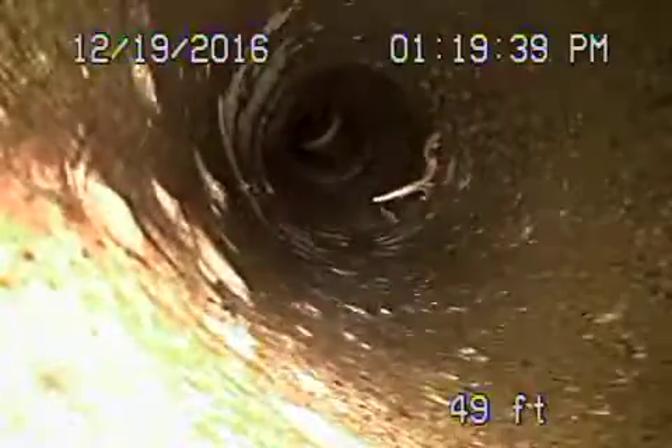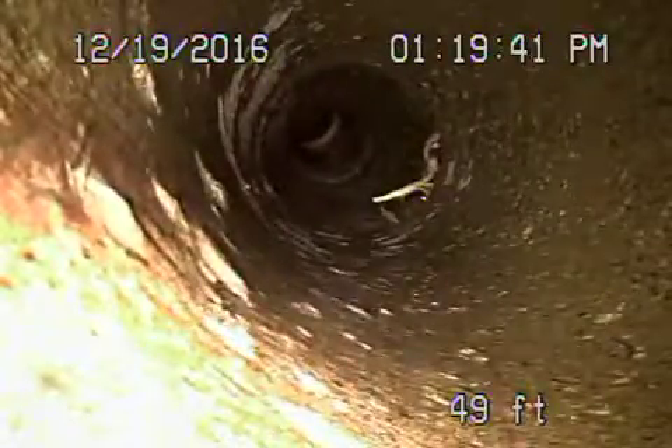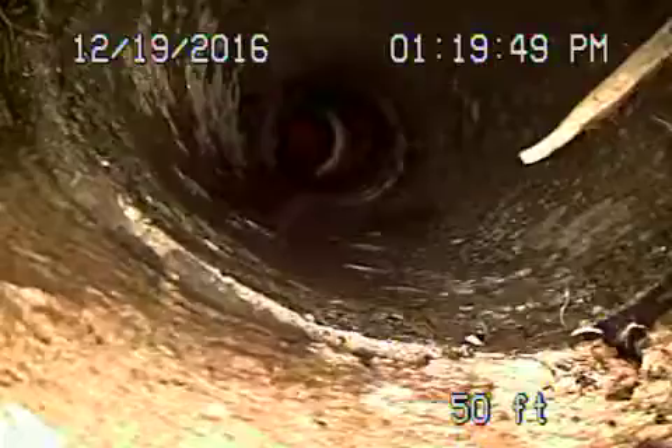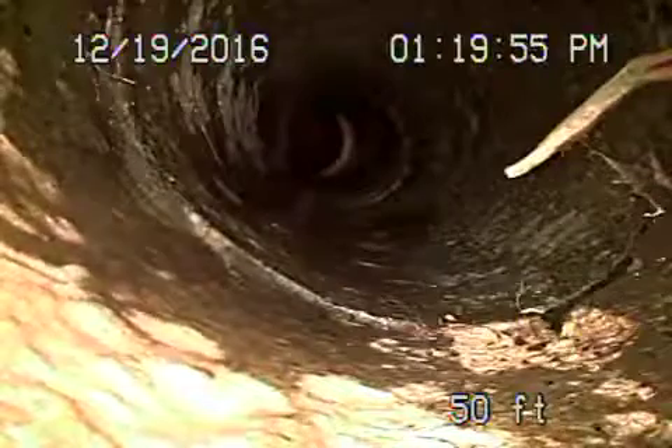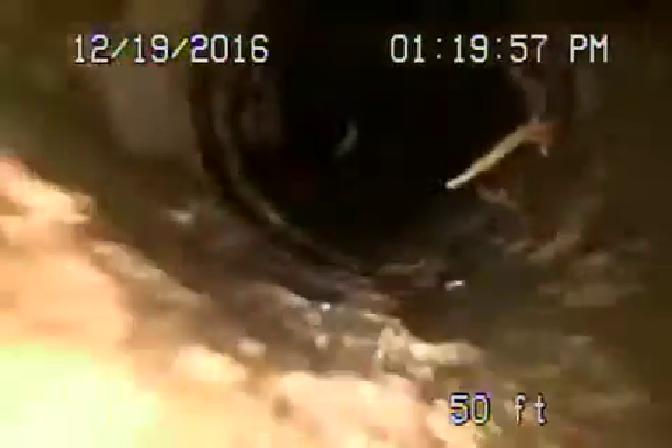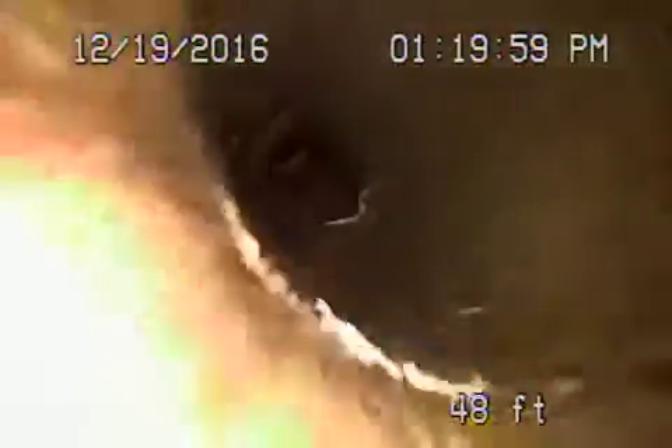Is that a crack or an offset section connection? Going forward a little bit — it actually looks like it may be a coupling, where the two sections join. It's slightly cracked and obviously a little bit of roots are coming through there, but not too bad looking at it now.